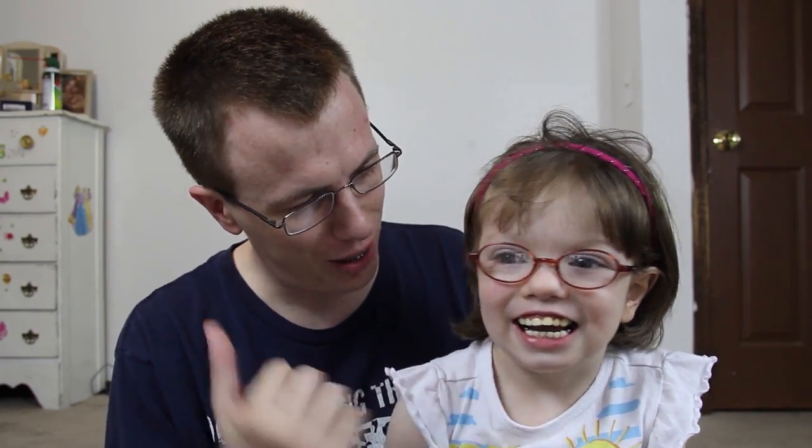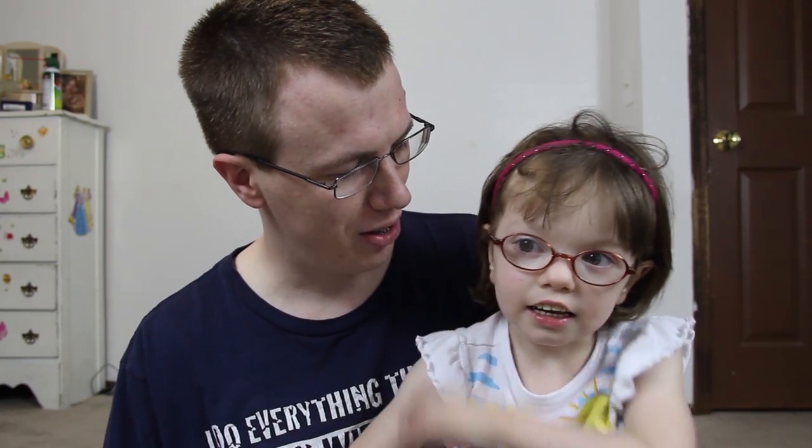My daughter and I got our hair cut. She wanted it really short — turn your head like this. She wanted it short because it kept getting in her eyes. So we got our hair cut, and I got mine cut too. I have horns that grow up from the side and I hate it, and the horns are now cut.